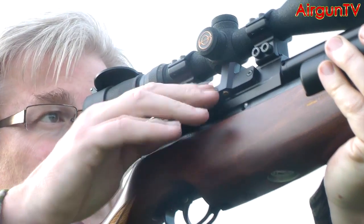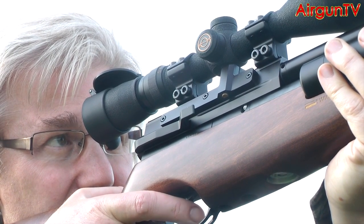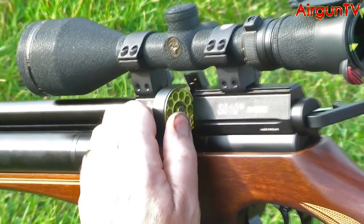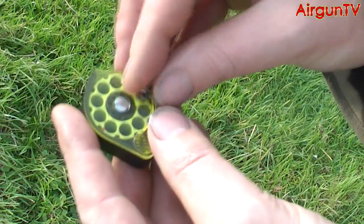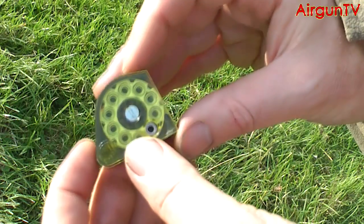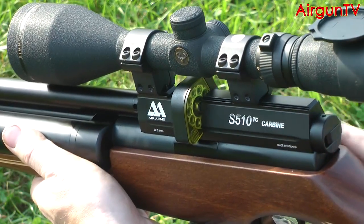No complaints from me about the rest of the 510 side lever action though. Even when shouldered, this rifle's a peach to cock, where each effortless cycle of the cocking lever automatically indexes and loads pellets into the breech, courtesy of Air Arms' proven 10-shot removable rotary magazine. It's just a case of loading up each of the chambers — the Air Arms magazine system isn't in the least bit pellet fussy, nor that fiddly — and returning the fully laden cassette into the breech, whereupon the first pellet is probed home into the rifling with the closure of the cocking lever.